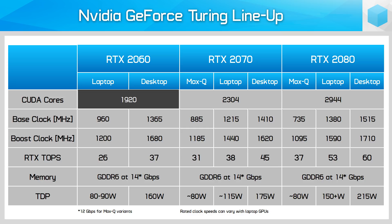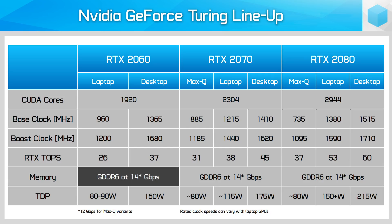We're getting 1920 CUDA cores, 240 Tensor cores, and 30 ray tracing cores. It also has the same memory configuration: 6GB of GDDR6 at 14Gbps on a 192-bit bus for 336GBps of bandwidth. It's still built on TSMC's 12nm process as well.